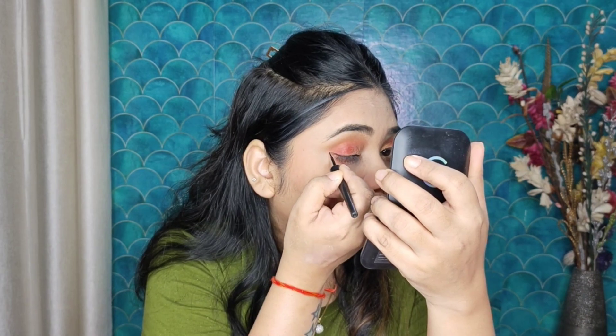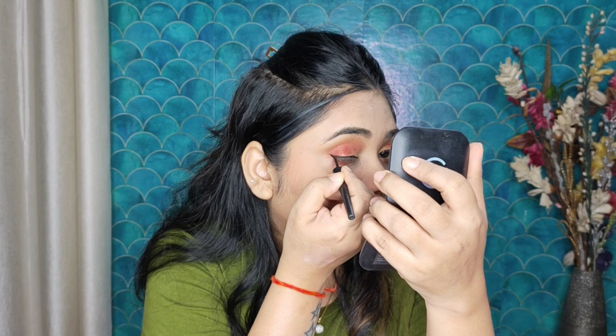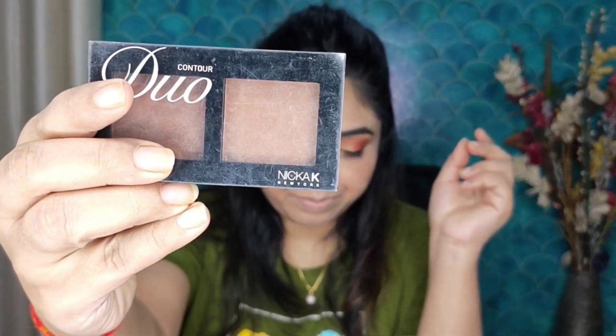After that, I am using Maybelline eyeliner — today we will apply a wing liner. After that, I have taken Mars mascara. I will place mascara on my upper lashes and lower lashes.